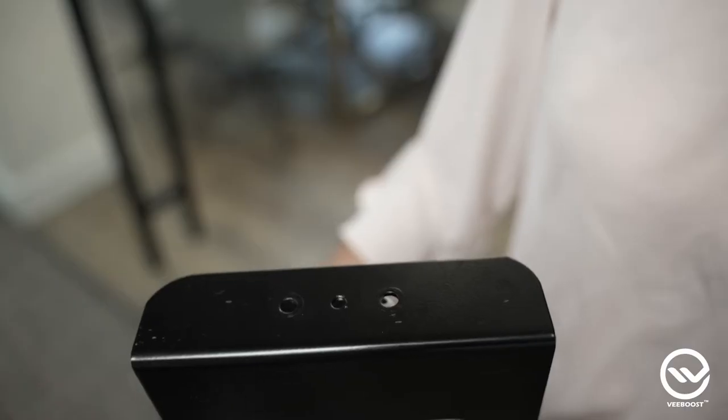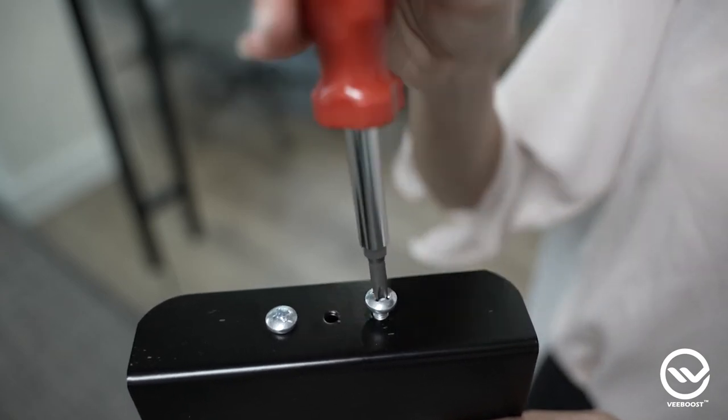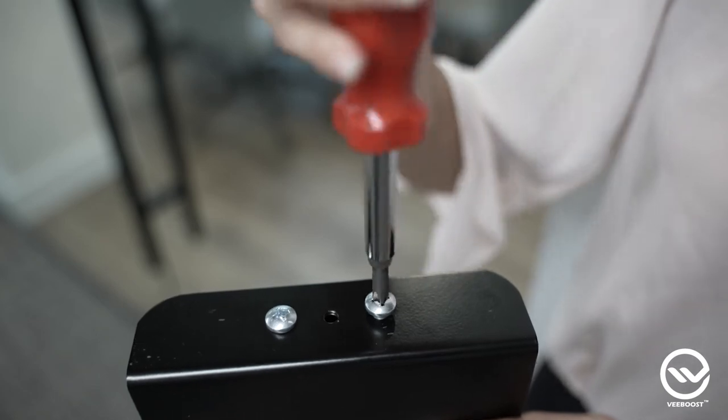Step 4. Take the dispenser plate and line it up with the holes at the top of the upright. Then, use your screwdriver to connect the dispenser plate to the upright with two round head screws. Be careful, don't over tighten those screws.